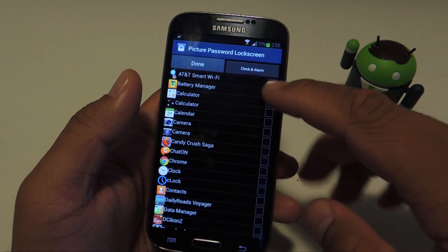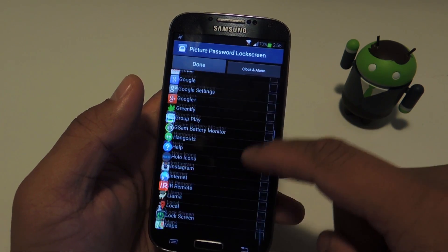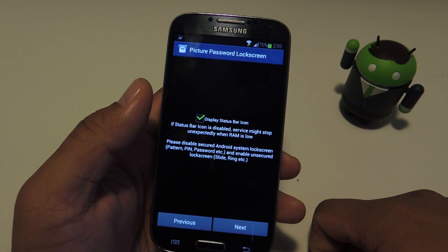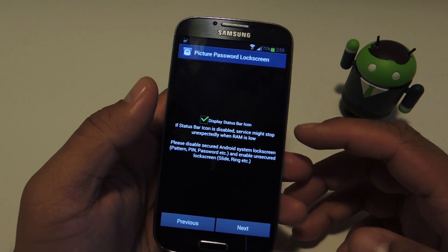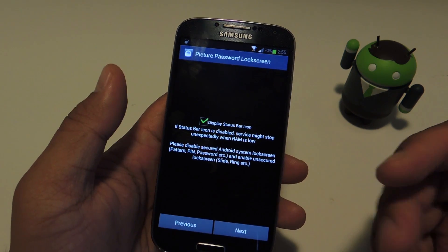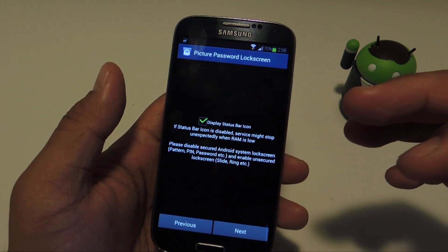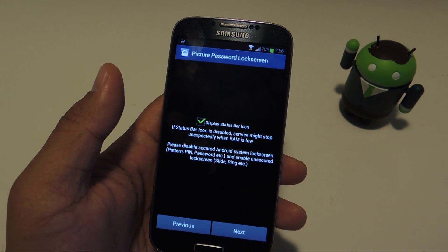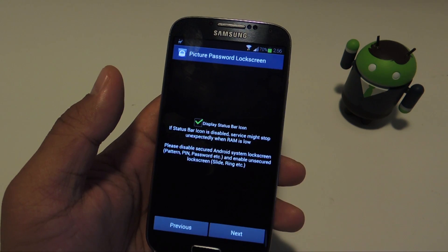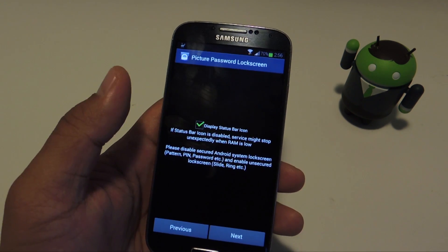I'd recommend adding those to the whitelist. I'm going to add the clock and the stock phone app, then press done when you're finished. Then you can choose whether or not you want the app showing an icon in your status bar. If you don't allow the icon, the way Android's memory management works is that if you have a lot of apps open and your phone gets low on RAM, it might force close or freeze Picture Password Lock Screen. But I've kept it off and it hasn't stopped for me — the GS4 does have 2GB of RAM so it shouldn't be problematic.